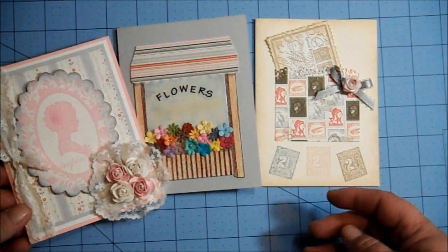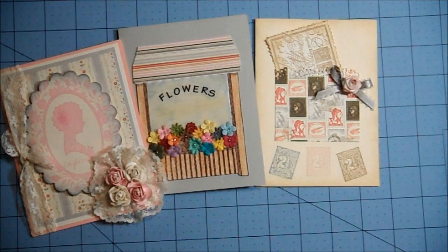Those are my cards for my swap over at twoshabbysistersstudio.ning.com. I will put a link in the description box below if you'd like to go over and sign up and join some of the swaps that are going on. They'll be starting new swap signups, I believe, on the 25th of the month.